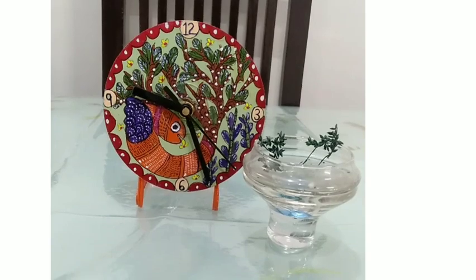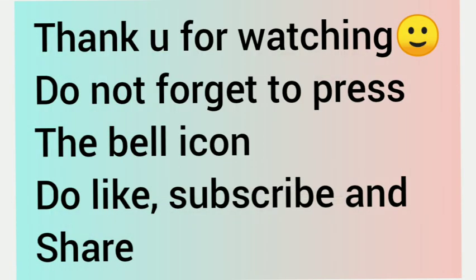Thank you for watching my Art Tub channel. If you like it, do like, subscribe, and share, and don't forget to press the bell icon.